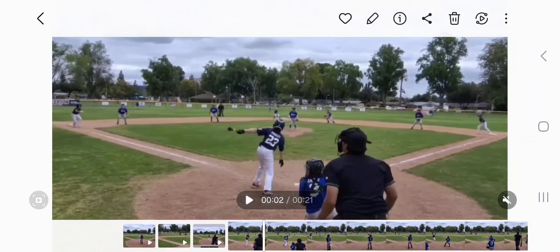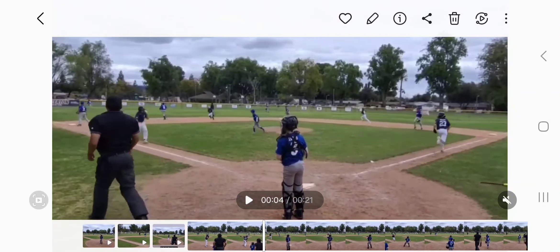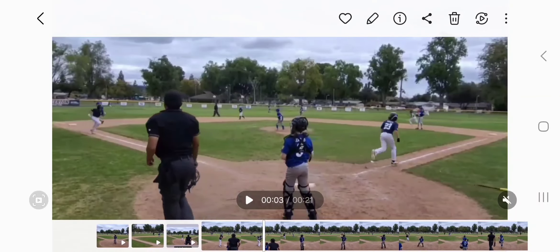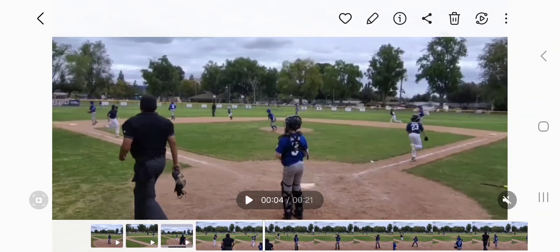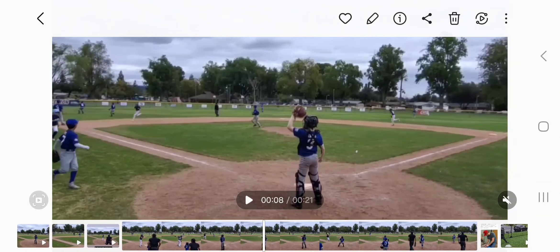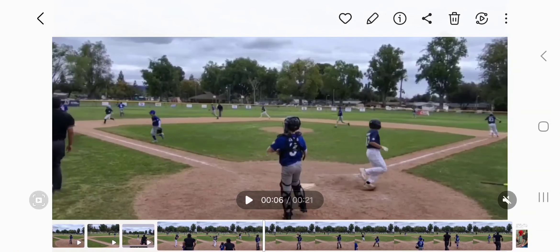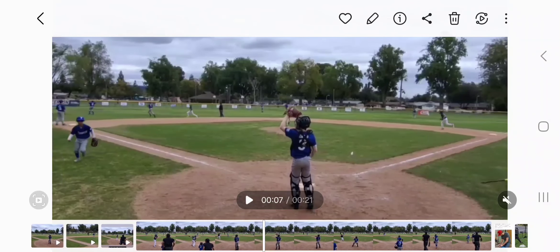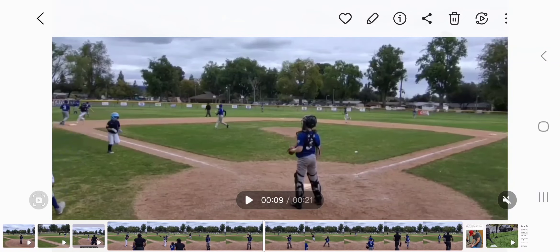With center field performance — center field needs to go over. Look how our entire team is running over to the side where the plate is, and center field is just kind of standing there. Left field could fall flat on their face, they could trip — maybe it was a wet day or whatever. We need center field to be there in case something goes down and to get the ball.